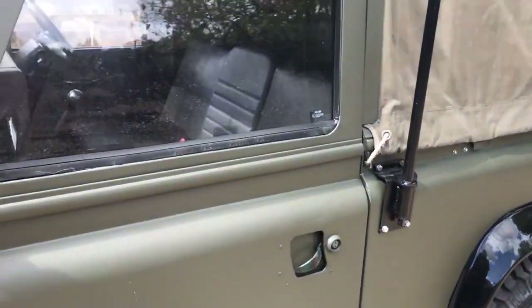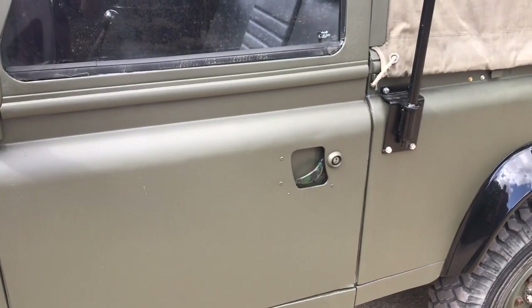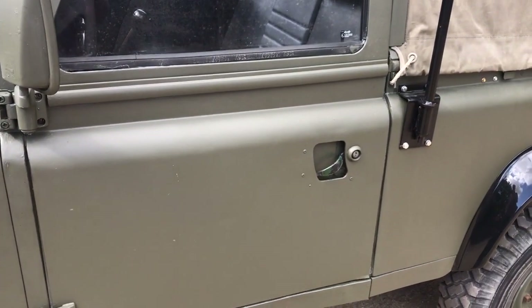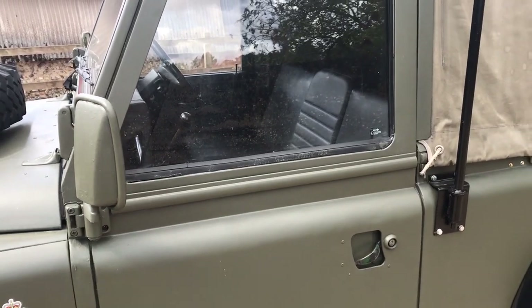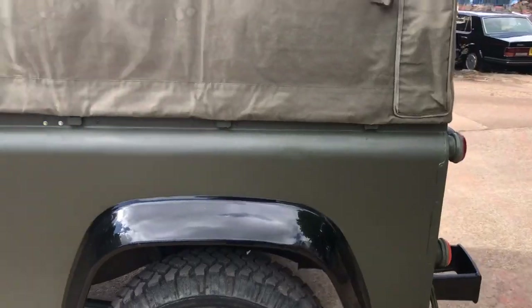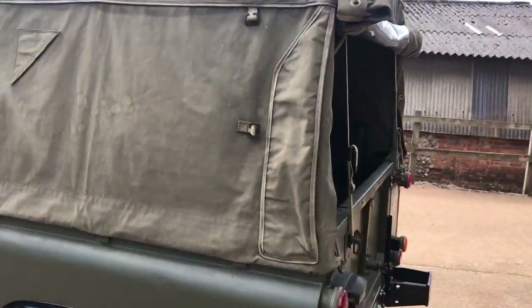It's also acquired a set of wind-up window doors, although the early type with the lift-up handles. Originally it would have had sliding windows, unless it was a military experiment. It's got the radio aerial mount there, and it's a military tilt.